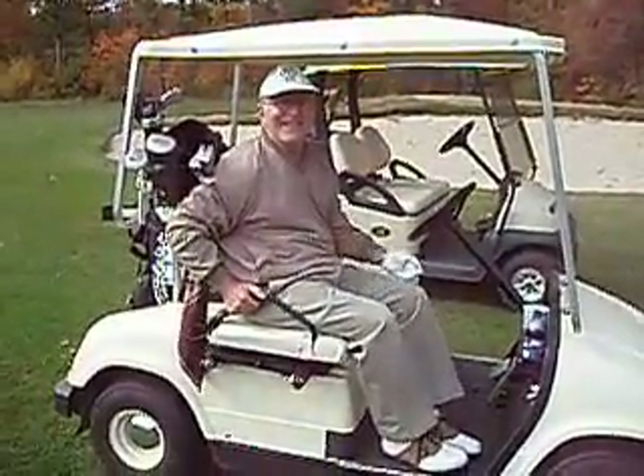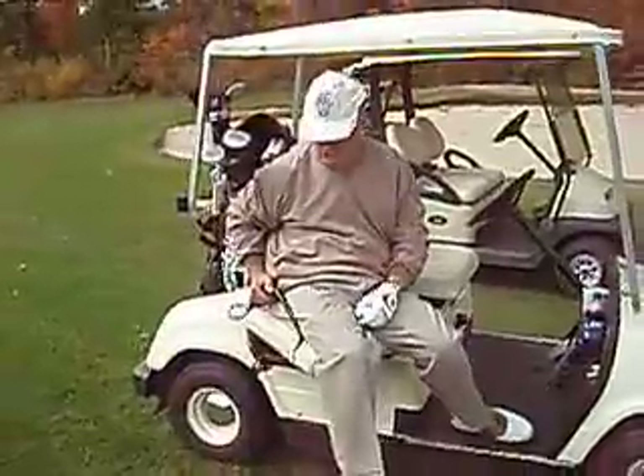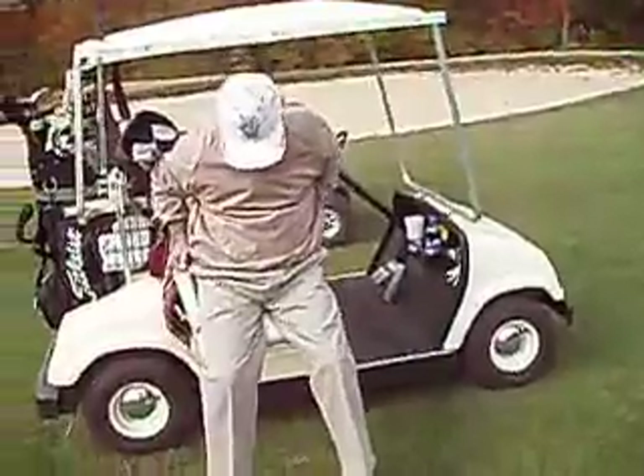Mac is pushing his seat assist button, which brings him straight out, rotates him 90 degrees, and then tips him up and puts him right on his feet.